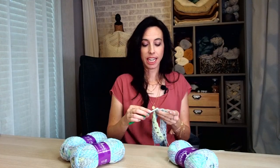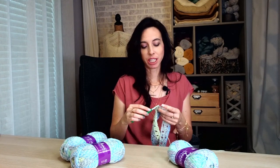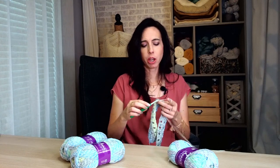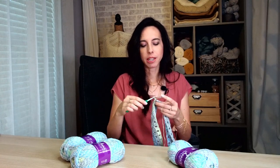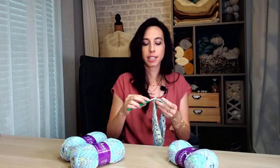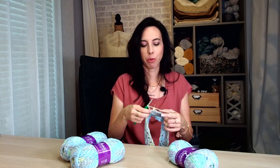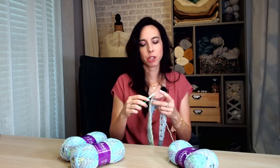One thing I really like about this kit is that whether you're an experienced crocheter or a beginner, this is really for you. It's a relaxing project if you love having something to do while watching TV or hanging out on the patio. If you're new to crochet, there's nothing super fancy — no complicated increasing or decreasing — so it's a great pattern to get comfortable with chaining, single crochet, and double crochet.